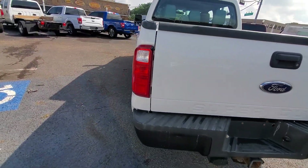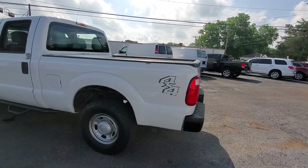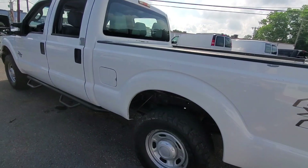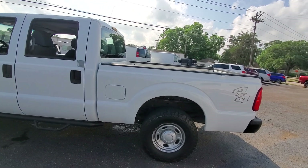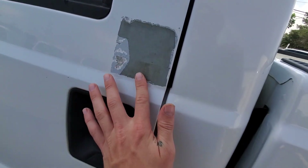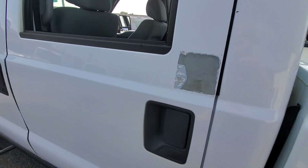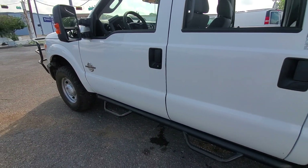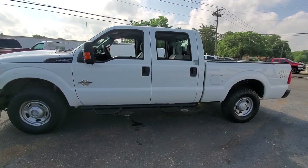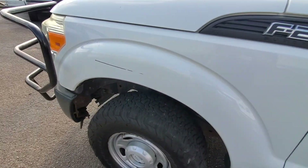A few more scuffs on the bumper. Got a bit of paint peeling here, a few more little dings and scratches. The paint has peeled off also — a little square patch, probably used to be a sticker or something at some point. A little bit of wear and tear and some more here.